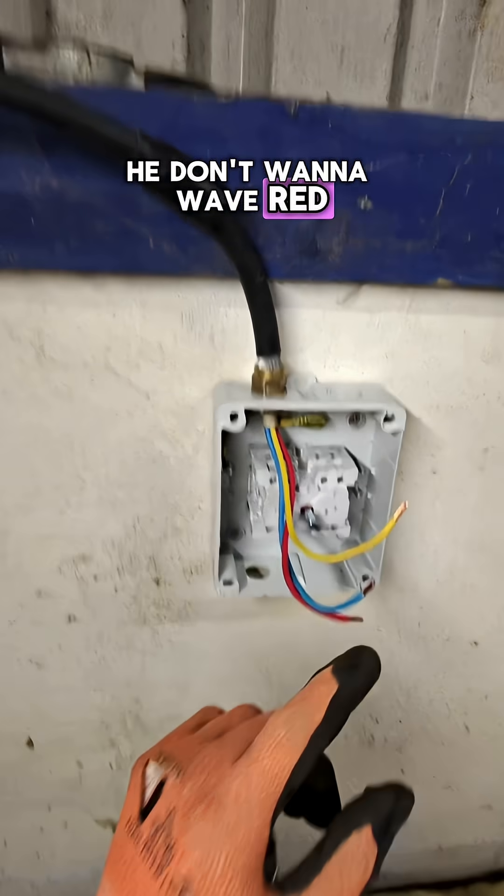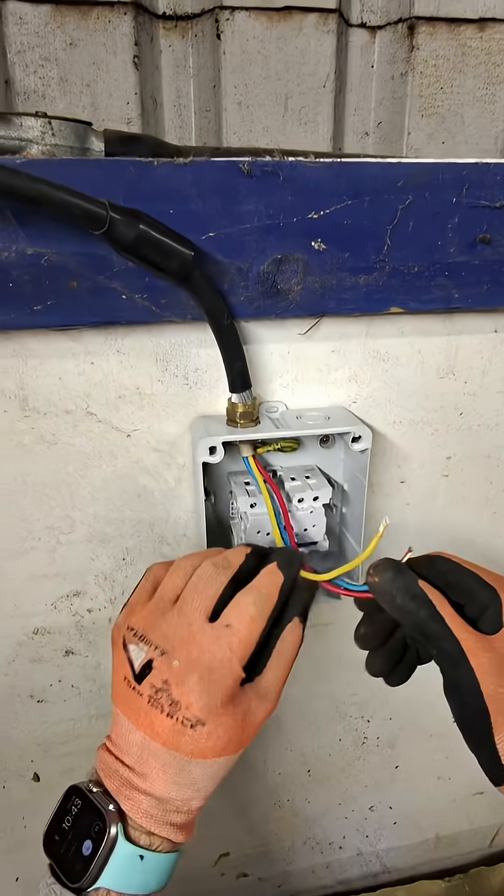Luckily we're inside today — we've even pulled the van in. Now, the new wire colours: red, yellow, blue are the old colours; the new colours are brown, black, and grey.